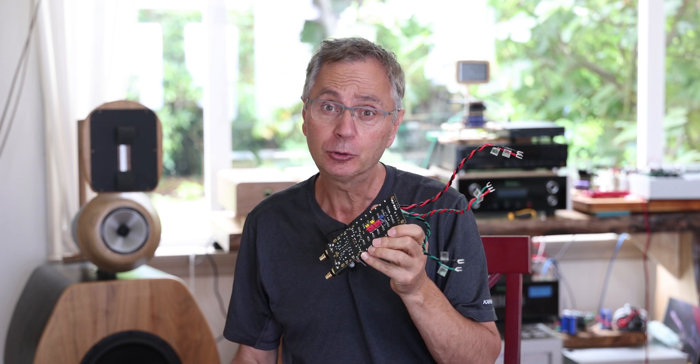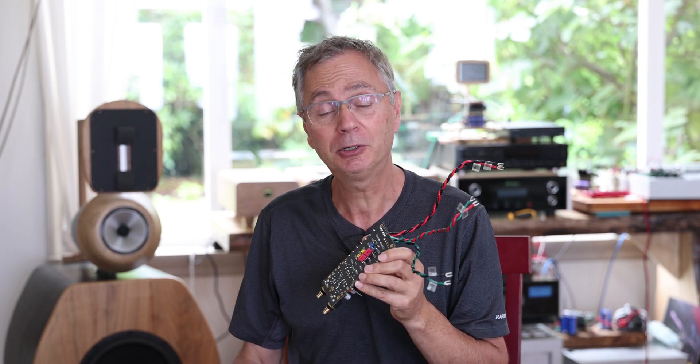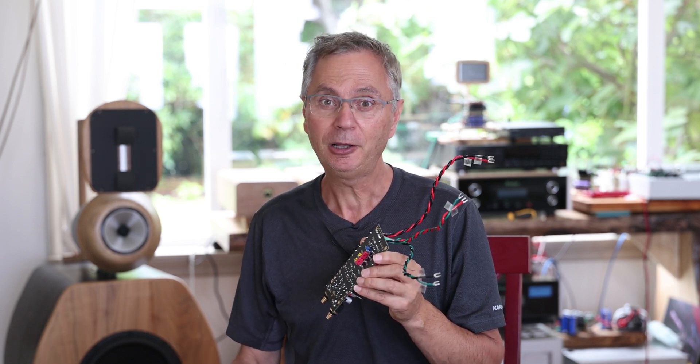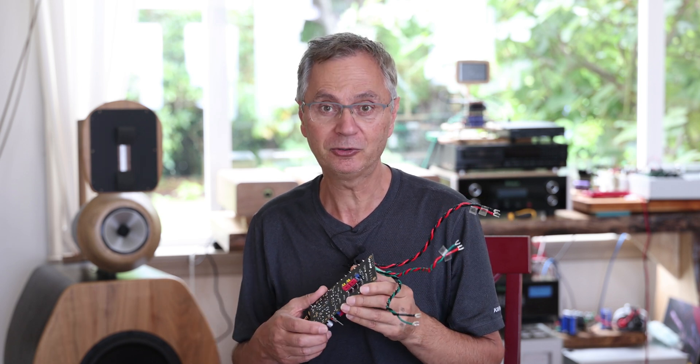If you haven't received your boards yet, don't worry — they didn't ship till just a week ago. Even though you received notifications that they were shipped a couple weeks back, I was just creating the labels and getting ready, so I don't waste too much of your time.